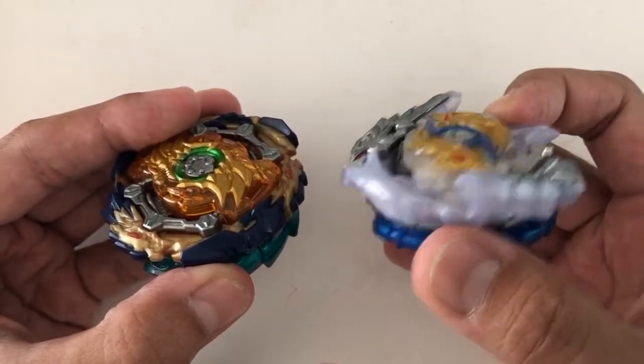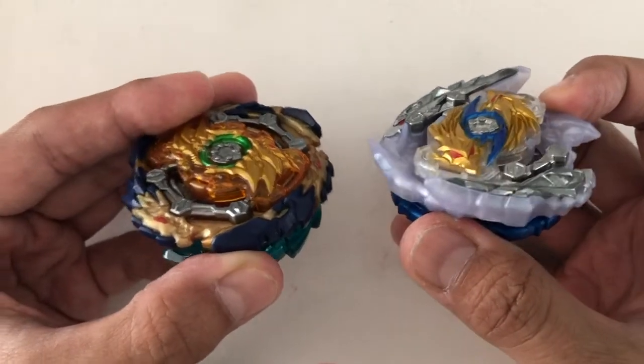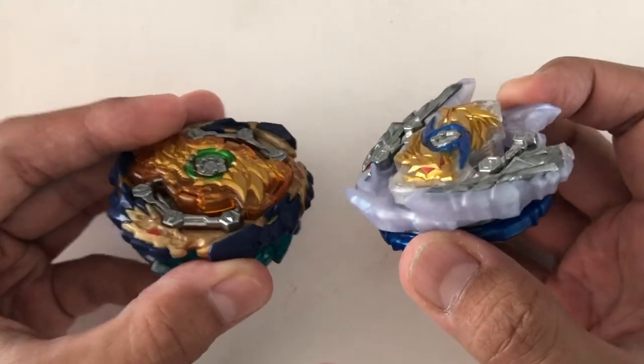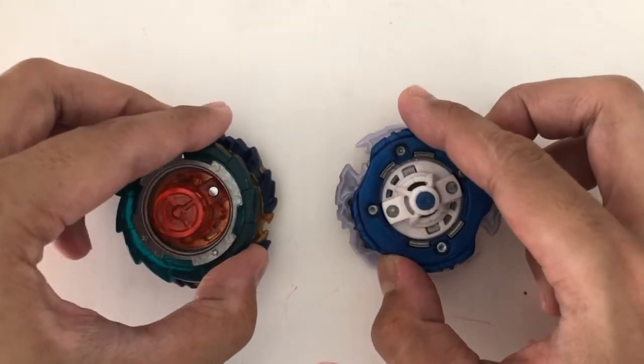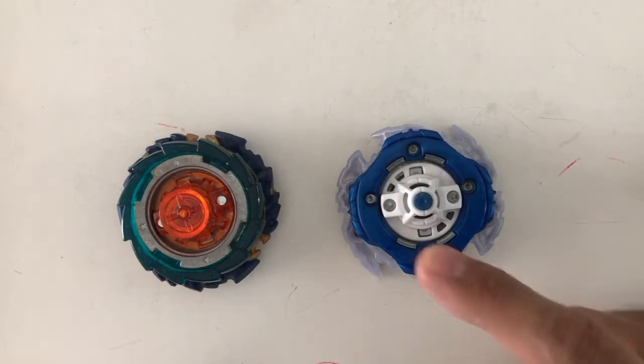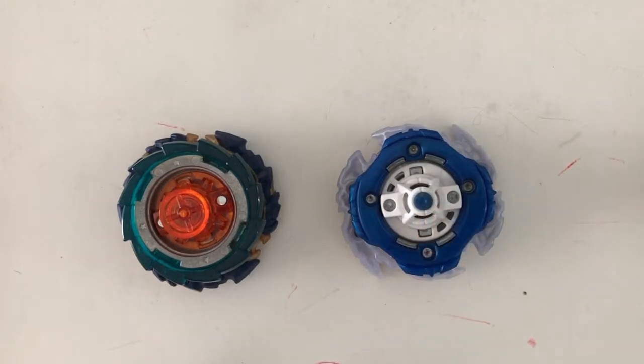If this was a brand new extreme, it would be less effective. The same principle is why a brand new jolt dash, which is already lower than extreme dash or quick dash, works well with Zwei combos. However, depending on how the tip wears down, it may or may not affect the driver's ability to hold a flower pattern movement.